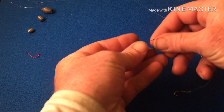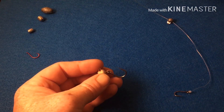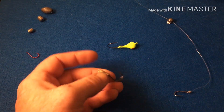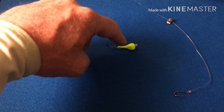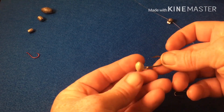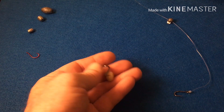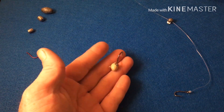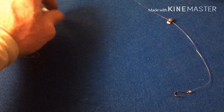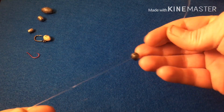They also have one similar to this where the crab or whatever sits right there. With this bait presentation it's better because the hook is loose, so you have a little better action on the crab or whatever you have on there.